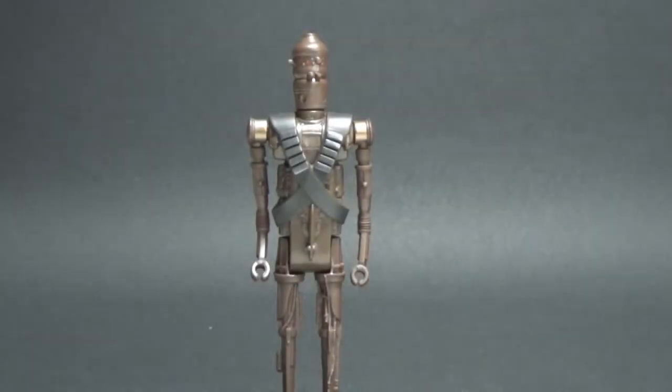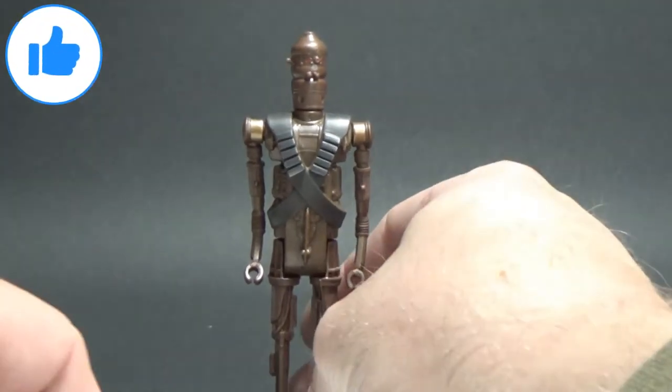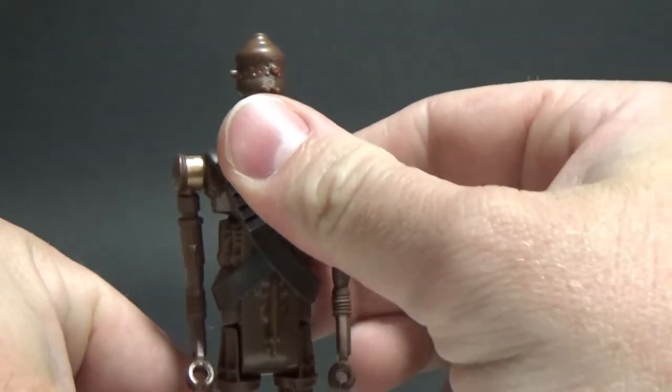So let's crack open IG-11 and take a look! Here is IG-11, the bounty droid from The Mandalorian. What an absolutely cool looking vintage style action figure. Really love IG-11, I think he's a fantastic character.